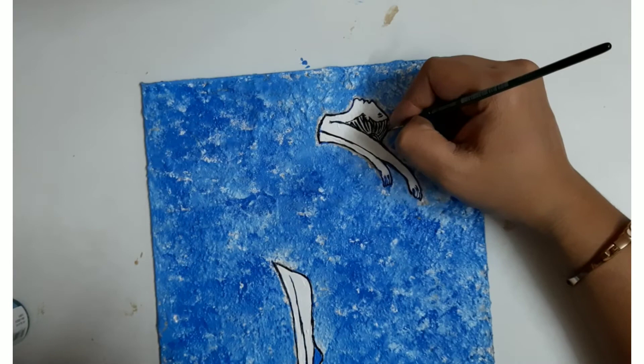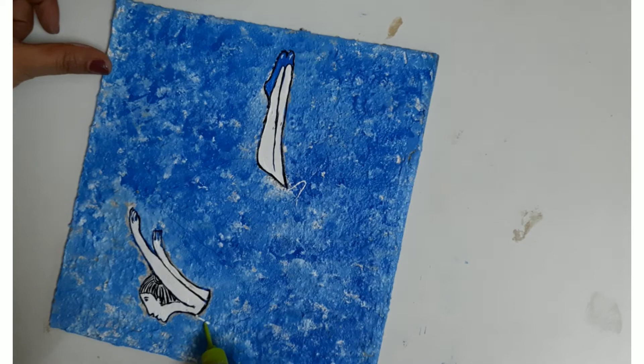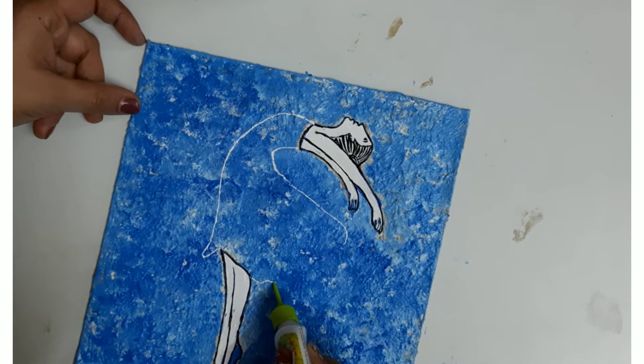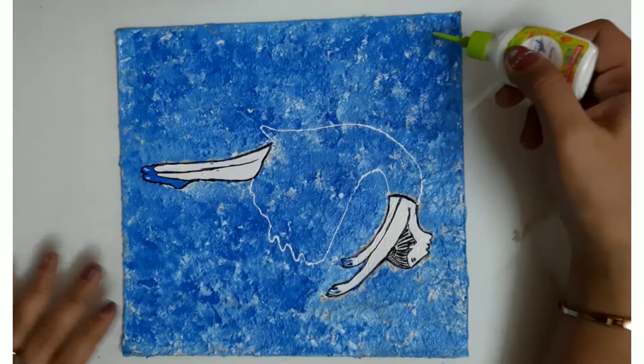Now I'm using a 3D liner in white color to make the dress outline. I hope you are enjoying this beautiful art and it is triggering the dreams you cherish in your heart. If you make this painting, you will always remember that you do have dreams — so take out time for them and try to fulfill them.